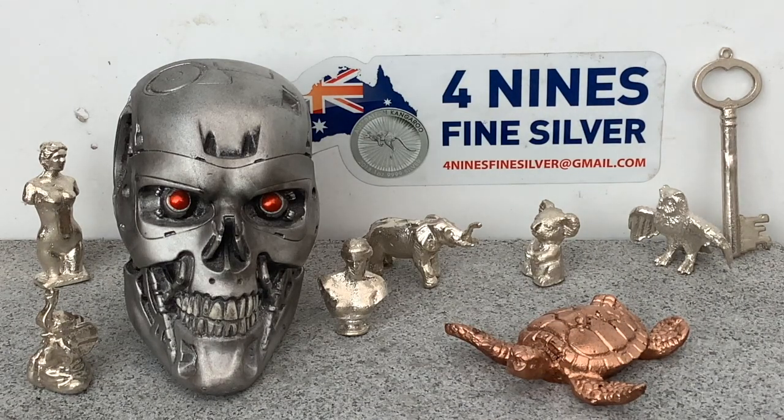G'day YouTube, 4ninesfinesilver here. Today's project is going to be a good one. It's going to be from the World of Warcraft and it's going to be the Frostmourne Sword.